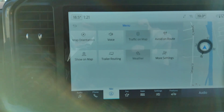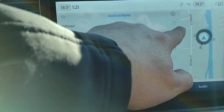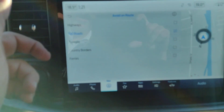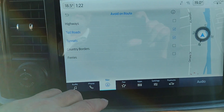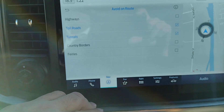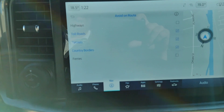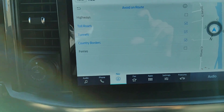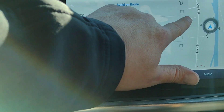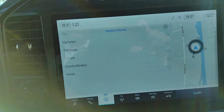If you're planning a trip and you want to avoid any toll roads, you'd hit that. Afraid of tunnels? We can avoid those. And if you're wanted in the United States and don't want to accidentally cross the border, you'd select that too. Then you pick your destination and it routes you avoiding toll roads, tunnels, and border crossings. Next trip, if you don't mind those things, you can totally customize your route.